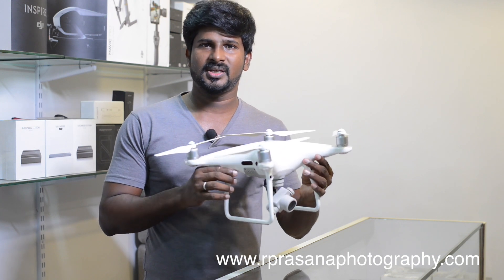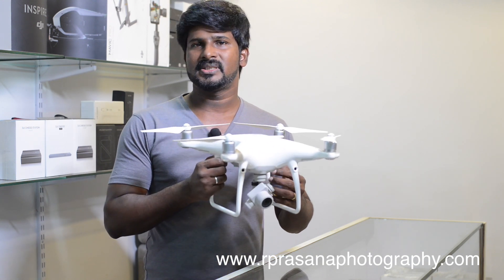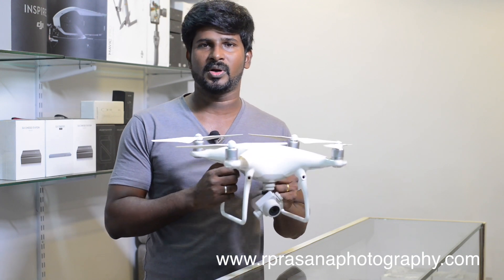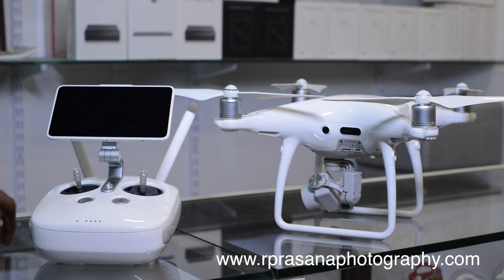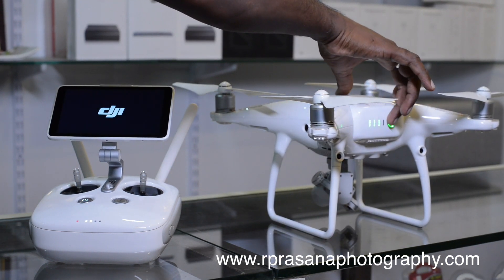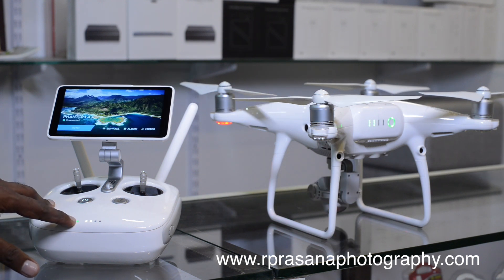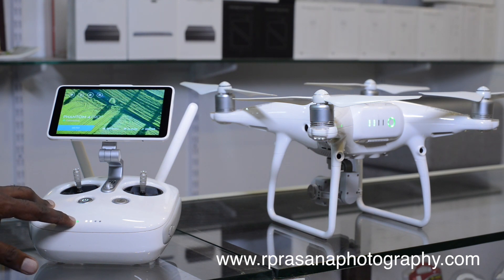When you have calibration done, the drone will be stable. Without calibration, the drone may have shaking. Now we will see how the connectivity works. Press the button once, then press and hold — it will indicate 4 lights. This is the power-on method. Press the button the same way to power on the remote. Press the button and the drone will automatically connect. If the drone is not paired, you will see a red color indicator. If you have the remote, you can pair it.